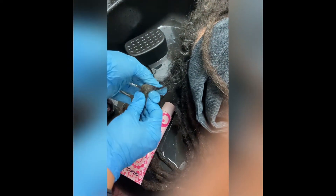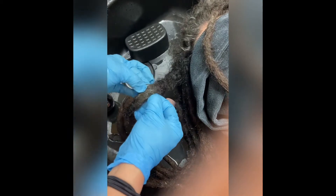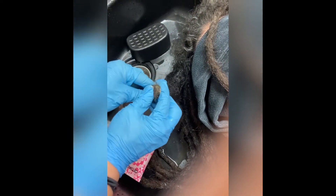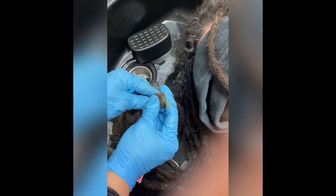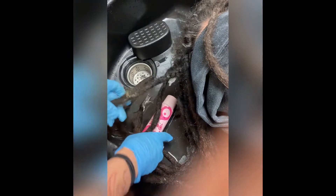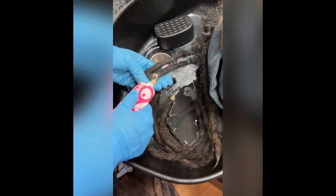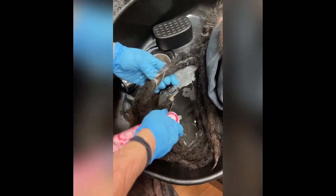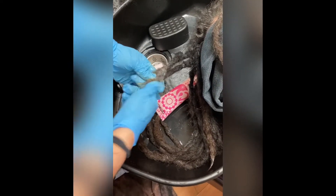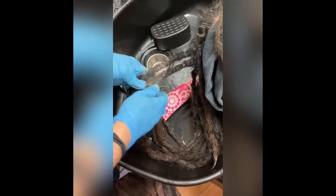Now you can see she had an area of her dreadlock where there was some really old buildup from a period of time where she neglected her hair. This includes things like sand and salt from the ocean — she was a surfer. So I went ahead and put some more of that exfoliating shampoo in those areas of the hair and scrubbed, trying to extract all of that out of that spot.